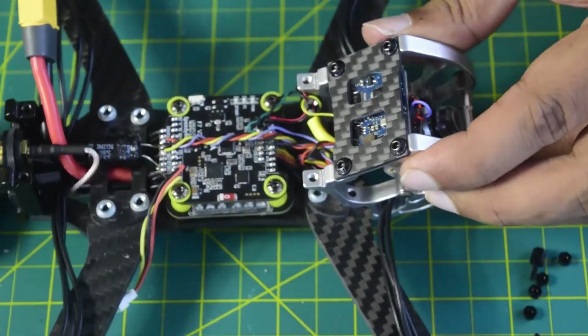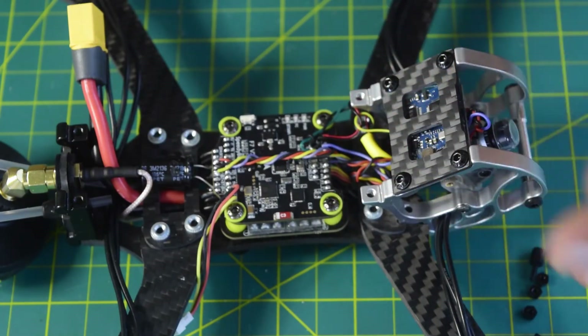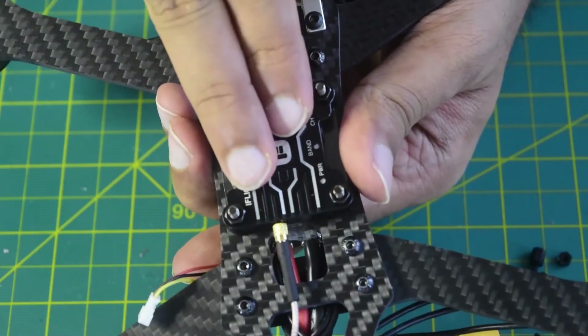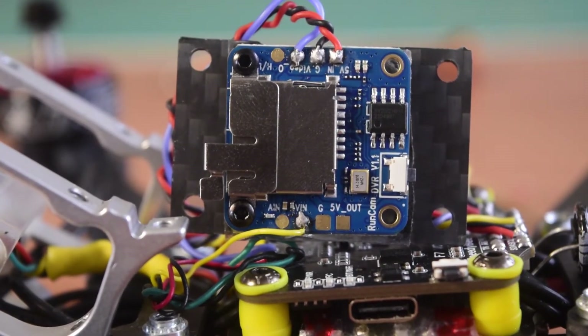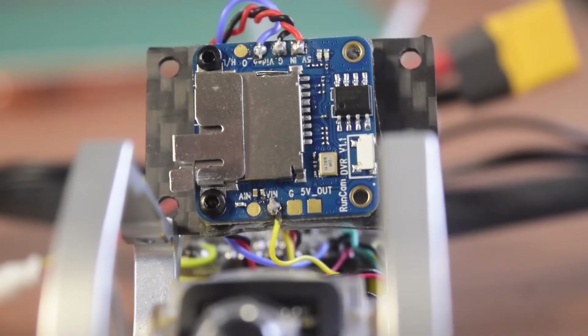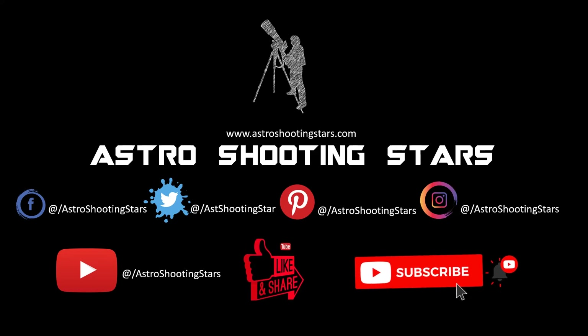This is how you install the DVR onto the drone frame, connect it to the flight controller, and connect it to the camera so as to record videos directly from the camera and transmit them via the VTX. This concludes the tutorial. If you liked this video please hit the like button, leave any questions in the comments below, and if you are new please subscribe and click the bell notification icon. Thanks for watching and clear skies!